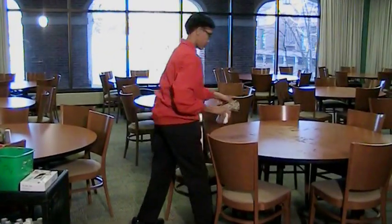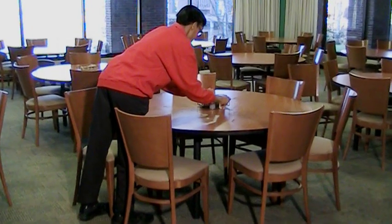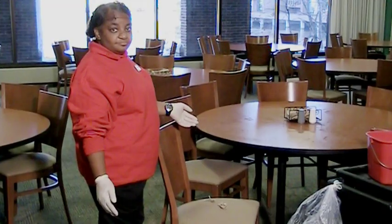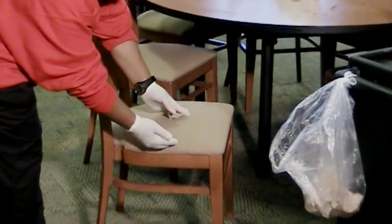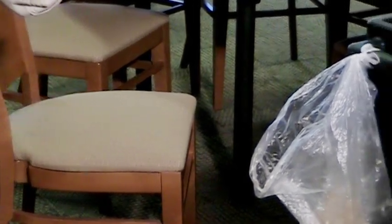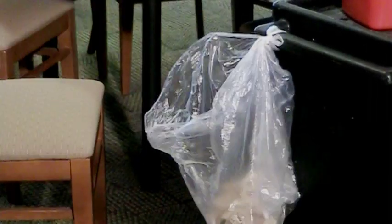After sanitizing, you can put the salt, pepper, and napkins back on the table and then push in the chair. Check to see if a chair has trash in it. If it does, wipe it off and throw the trash away. Then tuck the chair back in.